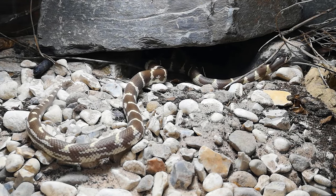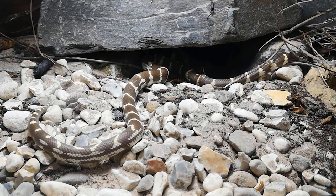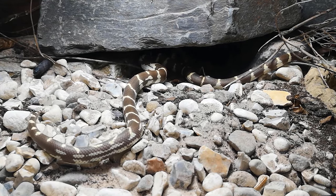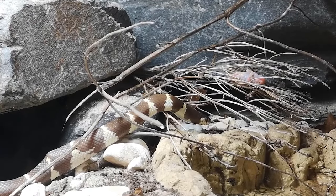Give them a water bowl large enough to soak in, and also provide a humid hide packed with moss to allow them to have that humid microclimate when they want to shed. It's very vital to have that. Yes they might shed fine without it, but it's highly valued by them — and for the price of supplying it, just give them their humid hide.